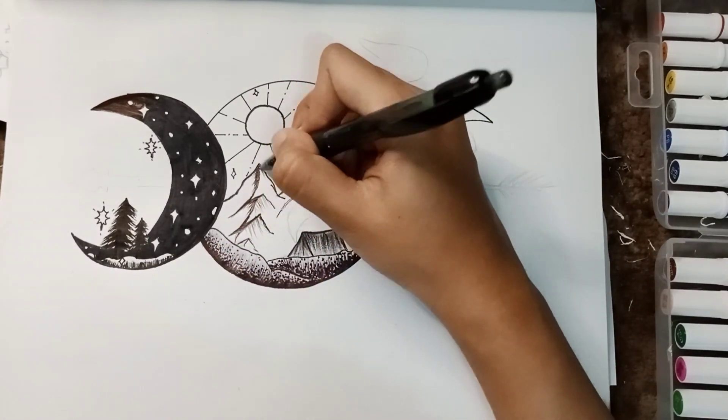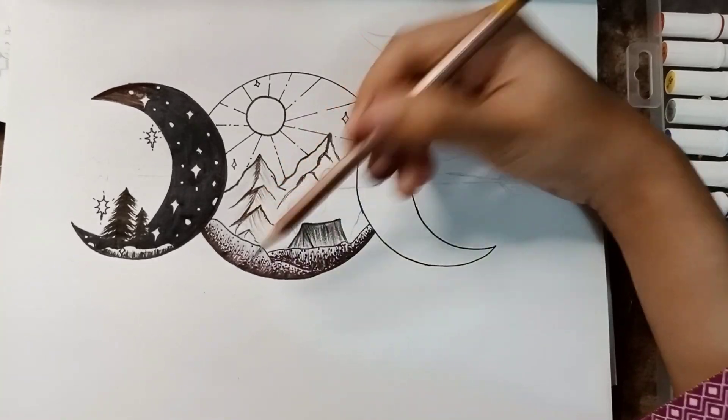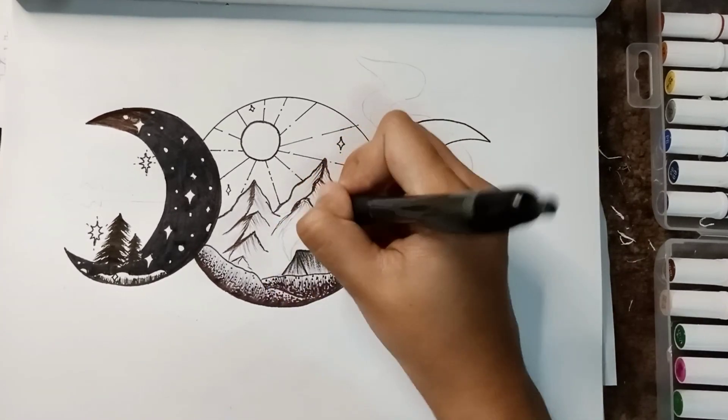Shading the mountains. Look how beautiful they are looking. It's like the range of mountains going from down to above. It is already giving that scenic look.